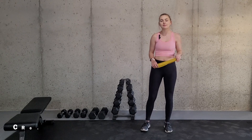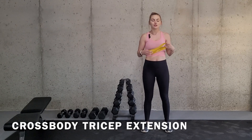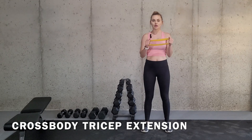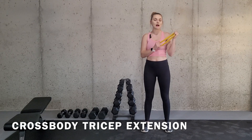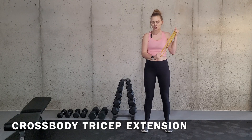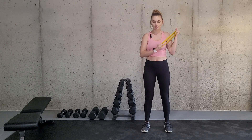For the cross body tricep extension, it's going to be very similar — using the resistance band and holding on both ends. This time my working arm is going to be the right side and my non-working arm is going to be up by the shoulder. My hand is automatically across my body in this position, so this would be your starting position.